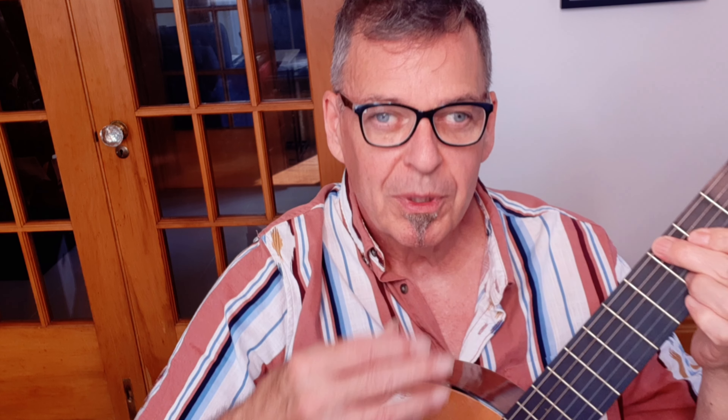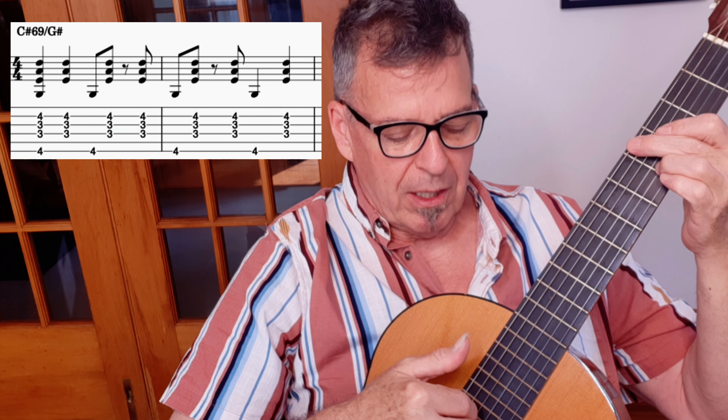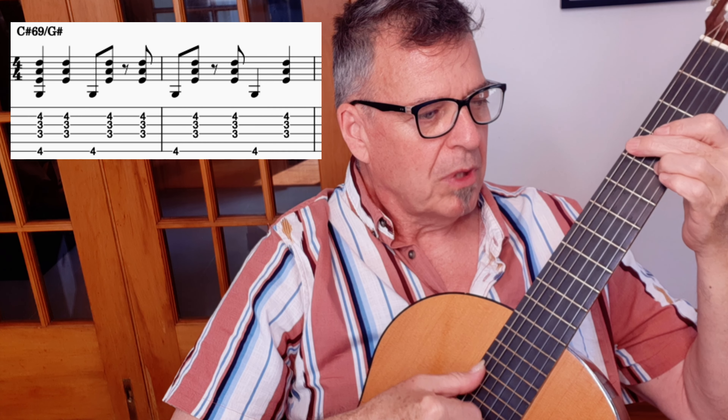Celso Machado taught me the bossa rhythm. He said rhythms in Brazil are extremely specific and it's important to play them correctly. This is the rhythm used to outline the groove of this song. I'm going to put it up on the screen so you can see. I'm going to use as an example just this first G sharp 6-9. What we're doing is we play with this claw grip — I'm squeezing my fingertips together to just pluck the strings I want to grab. I'm playing all three strings: D, G, B, and the root on the low E.